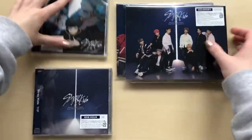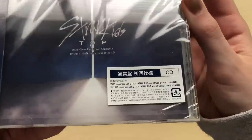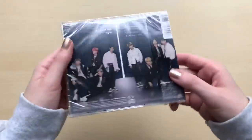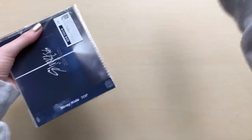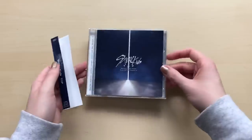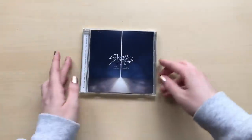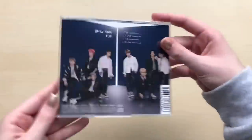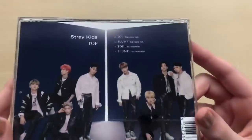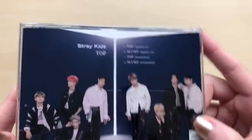Let's go through the albums. We'll do this one first — the standard CD edition. It's just a CD. Here's the back. Let me take the plastic off. Here it is without the plastic on it. There's the back, and then the track list at the top. We have Top and Slump, which are the two songs on this album, and then we have the instrumentals for those.